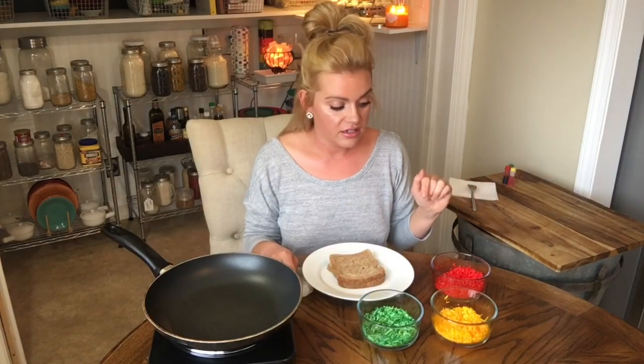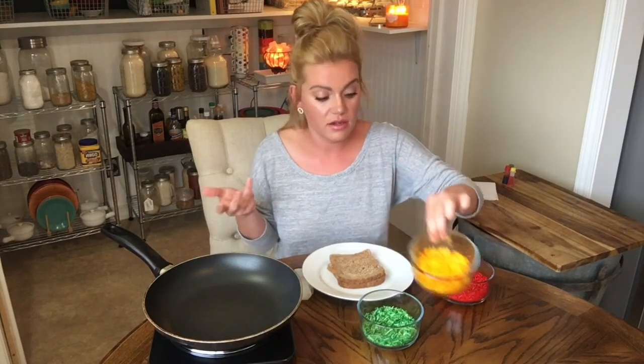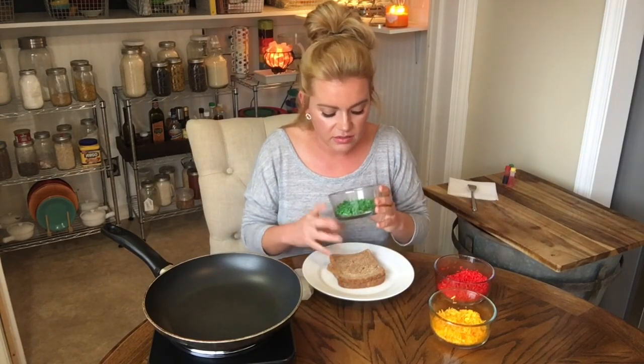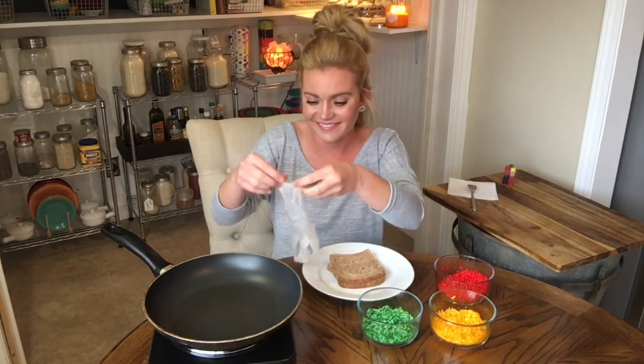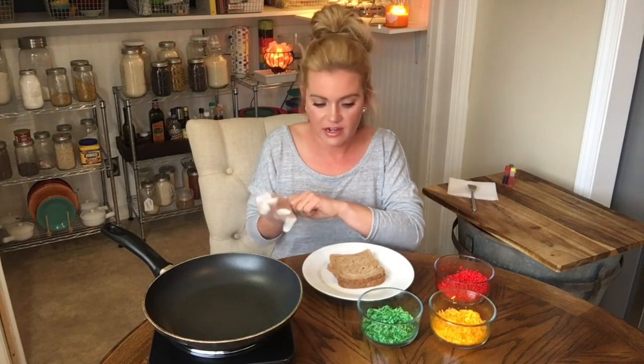I've got all my colors mixed up. Red came out super vibrant and awesome. Yellow obviously does very well. The green I could probably put more coloring in — I can still see some white and yellow in it — but I've already used a lot. You have to use a lot of food coloring, and if you had the coloring gel it might work better. I just have the cheap dollar-thirty-nine Food City brand, so that's what we're rolling with.